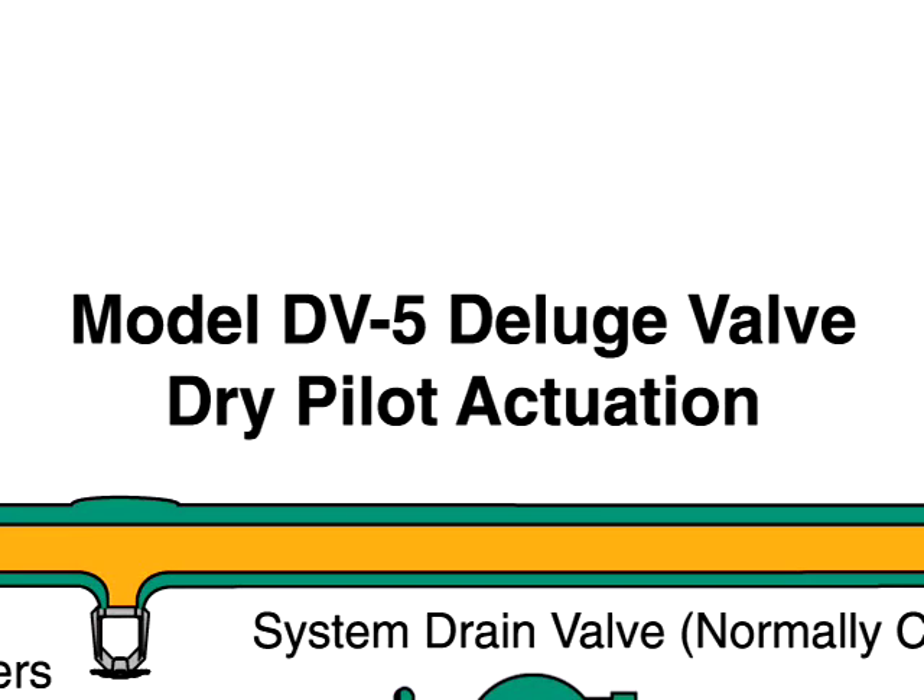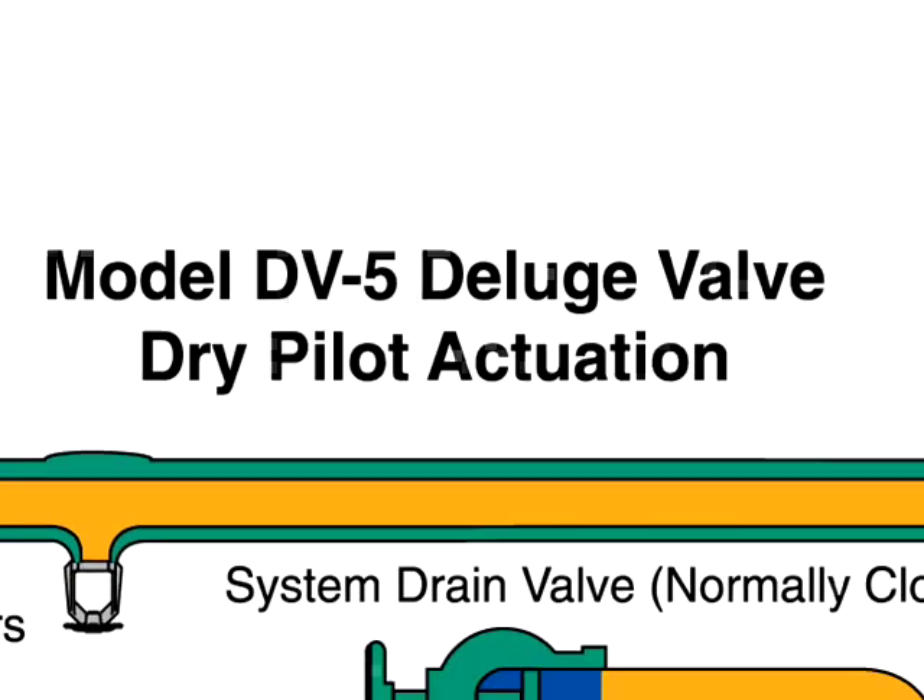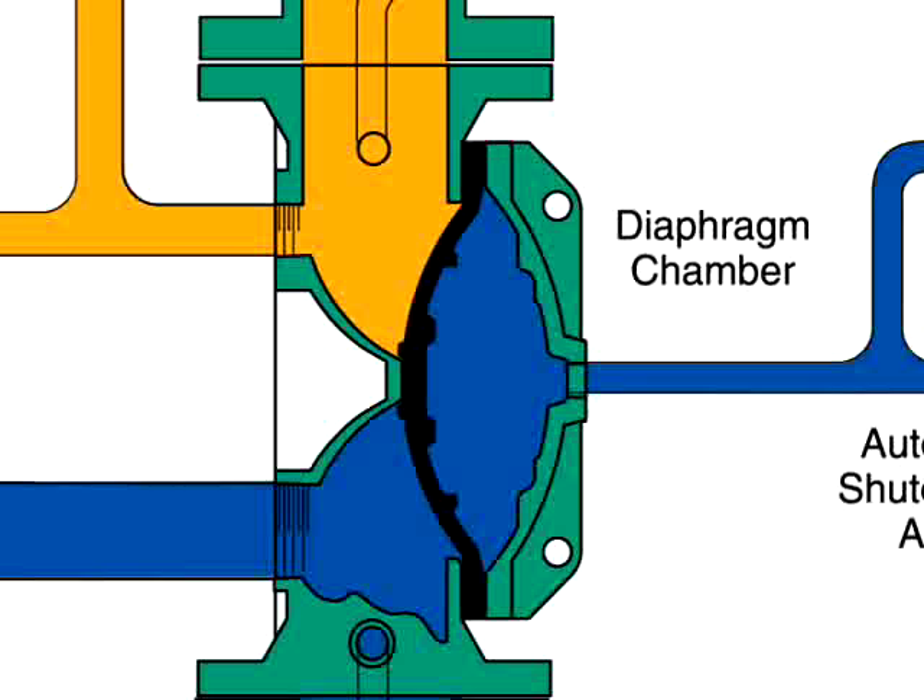The DV5 deluge valve with dry pilot actuation. The model DV5 deluge valve is a diaphragm style valve that depends upon water pressure in the diaphragm chamber to hold the diaphragm closed against the water supply pressure.